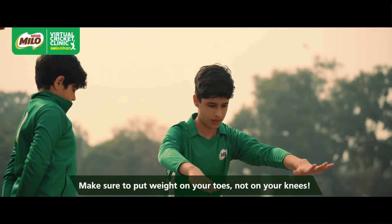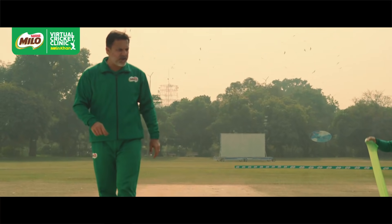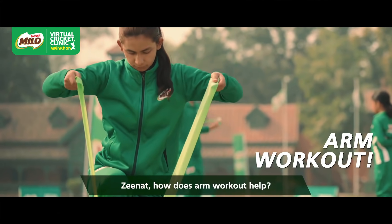On your toes. That's good. Okay guys, ready? Come on, start doing it now. Well done, Zerath.